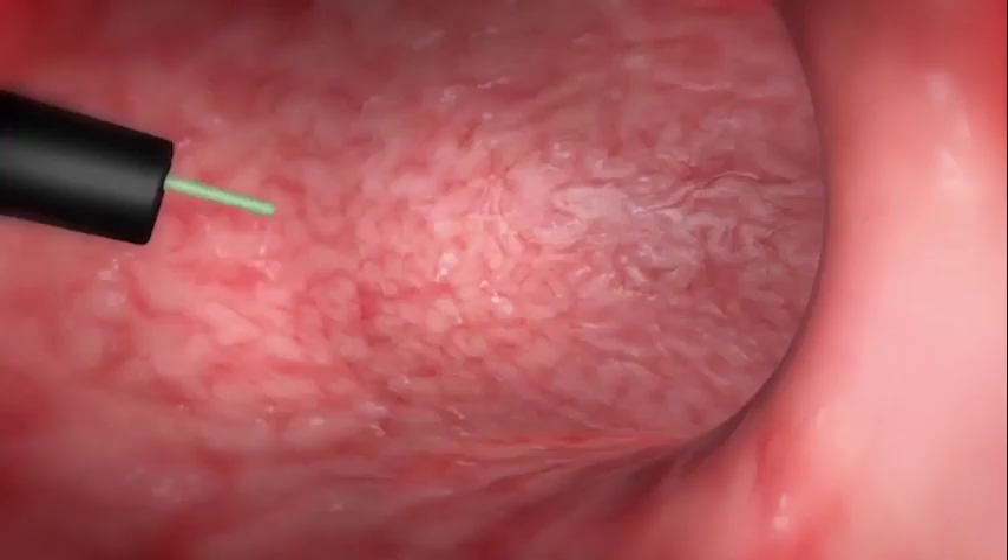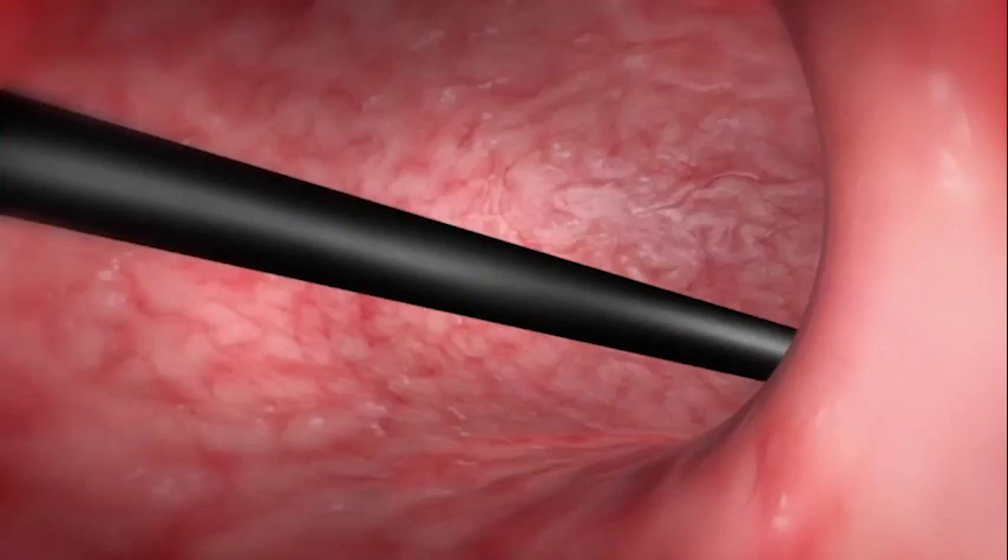It's not a surgical procedure. Instead of using anything to cut or staple, we put an endoscope inside the mouth and take sutures in the form of a purse-string suture in different patterns, creating a tube.